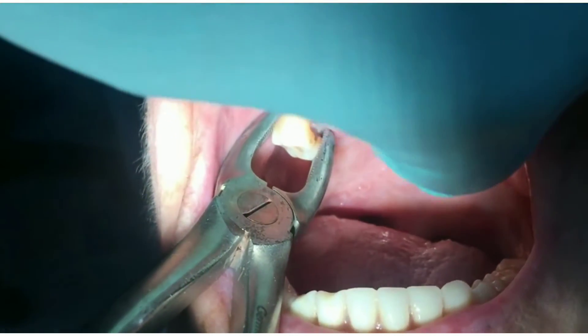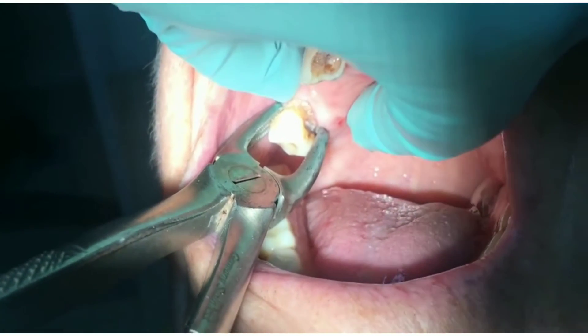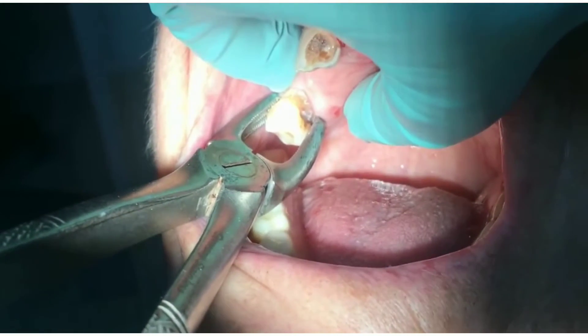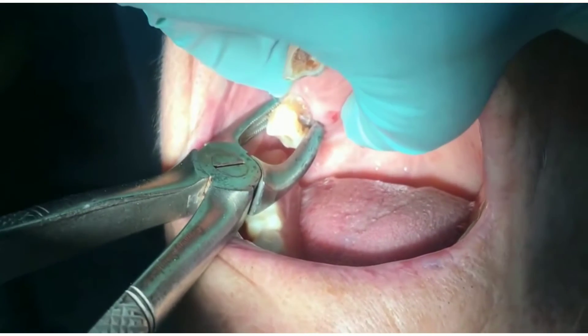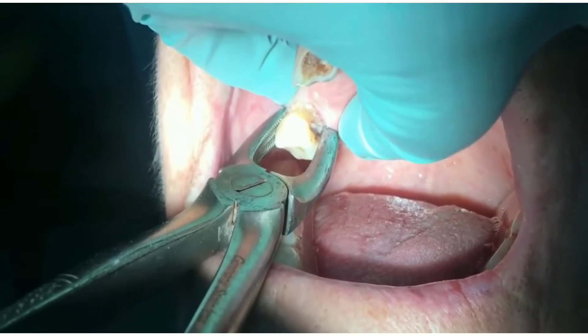Very often you start extracting a tooth and then you happen to luxate the adjacent tooth. I know it's such a panic moment, but hold on — in today's video we will learn the management of a luxated adjacent tooth during extraction.